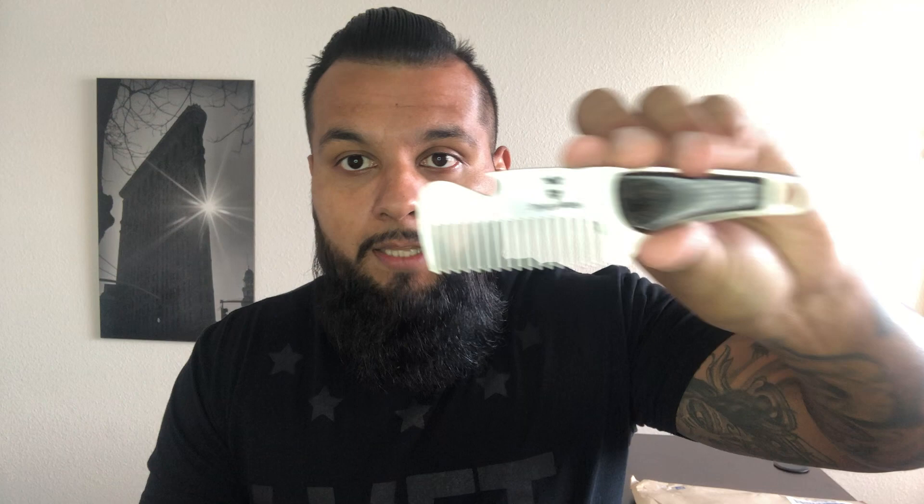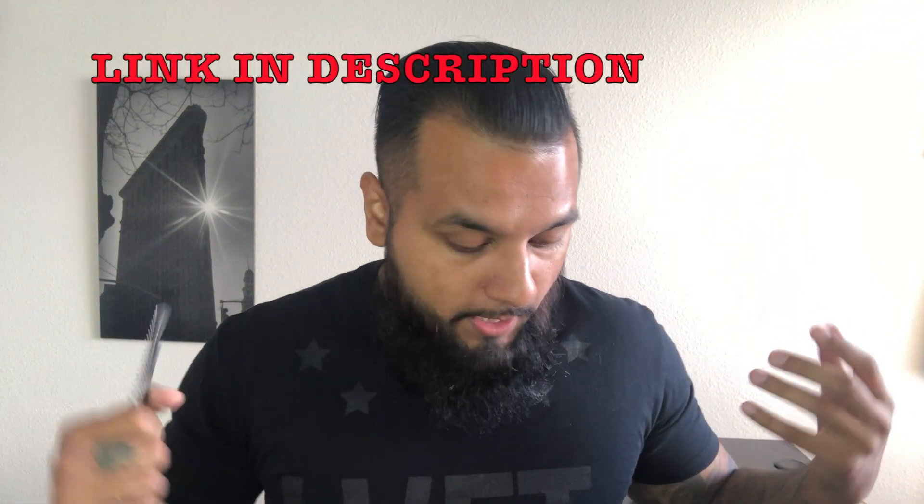Wow, I am very, very happy with this. Very, very impressed by the quality. This is phenomenal. I definitely recommend you guys check out Striking Viking because, as you can see, the quality of the products — I mean, wow. Thank you guys for watching, don't forget to like and subscribe to my channel. Until next time, Beard Dude out.